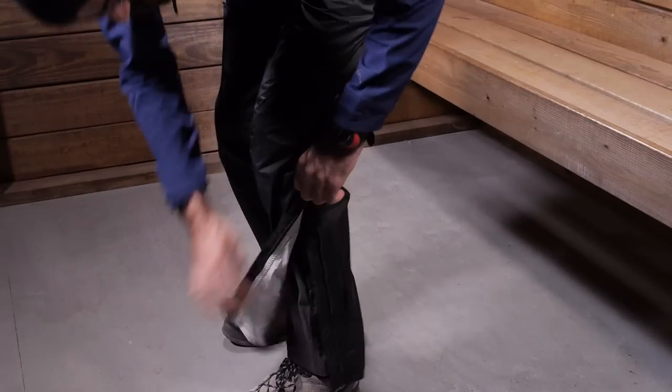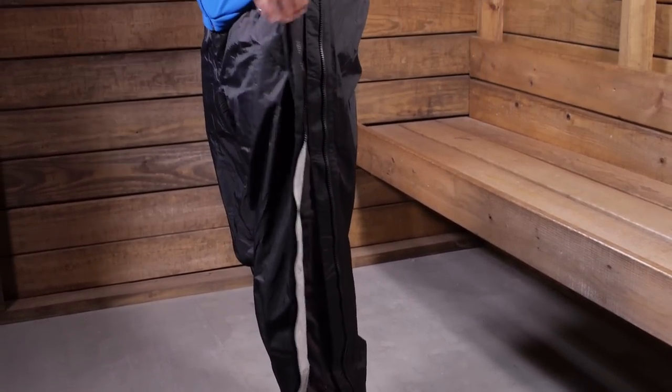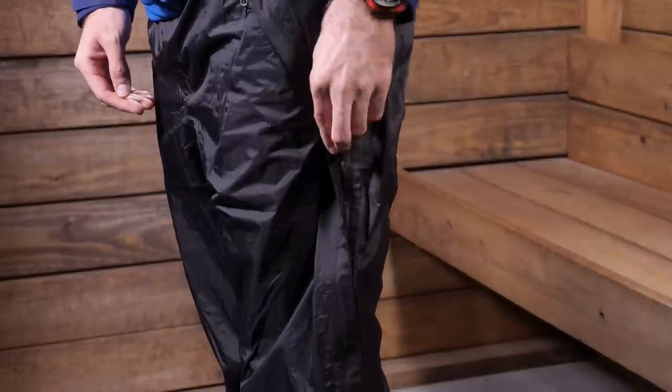The seams are taped so you have got ensured waterproof performance, and it has got a full length zipper along the sides from top to bottom so you can easily take these off and put them on right over your hiking pants. There is a bonded storm flap on top of that zipper so you get leak proof protection there as well.